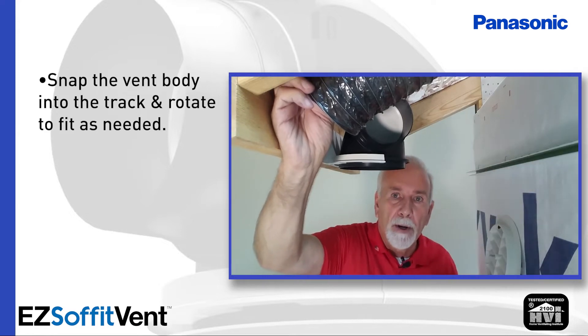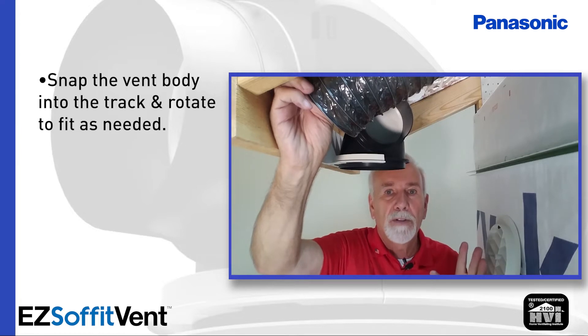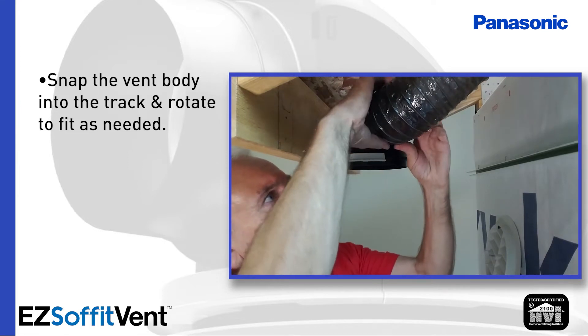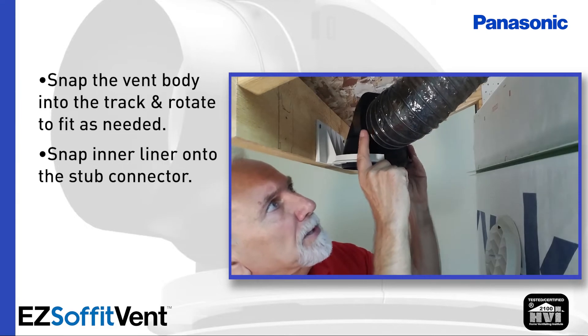For demonstration purposes I have the insulation liner off of this — make sure you always use fully insulated ductwork. Now, after I've got it approximately rotated where I want, I'm going to take the inner liner and snap it completely on to our stub connector.